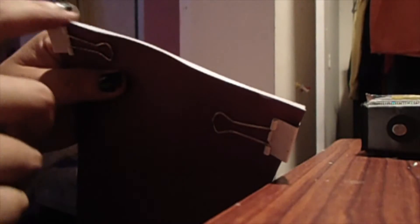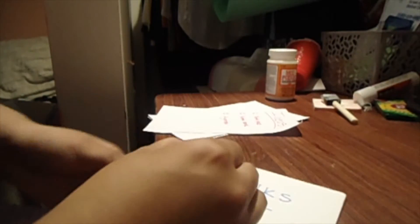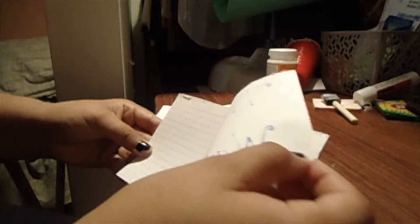Once again, feel free to use your finger and use two coats. I decided to clip this notepad and place a heavy object on top. Now all you have to do is wait for your notepads to dry and you are done and they are ready to be used.